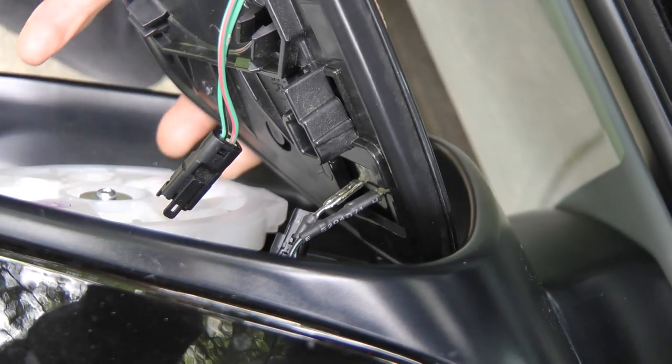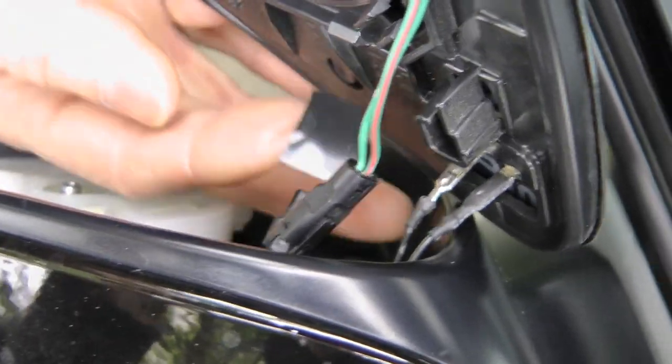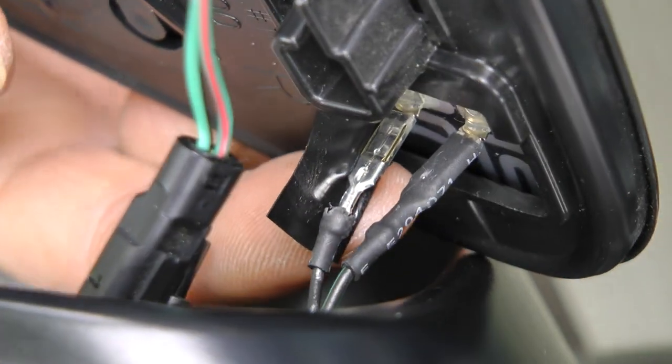The idea to use liquid tape was abandoned and we decided to use regular tape for now, and later replace it with the hitch link.